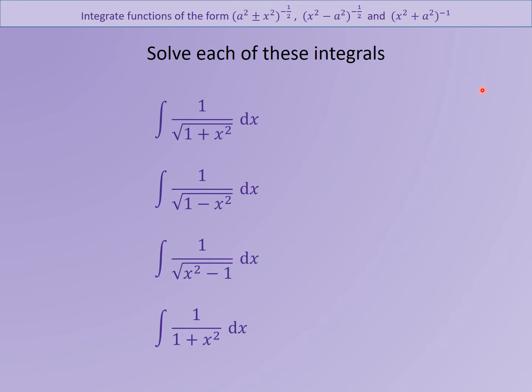What you hopefully noticed is this is on the back of the previous lesson. Because you knew how to differentiate certain functions and get down to these results, integrating these results means you could just go back and rewrite the other answers. The one that was 1 plus x² was arctan, 1 minus x² was arcsin, x² minus 1 was arcosh, and don't forget the constant of integration.